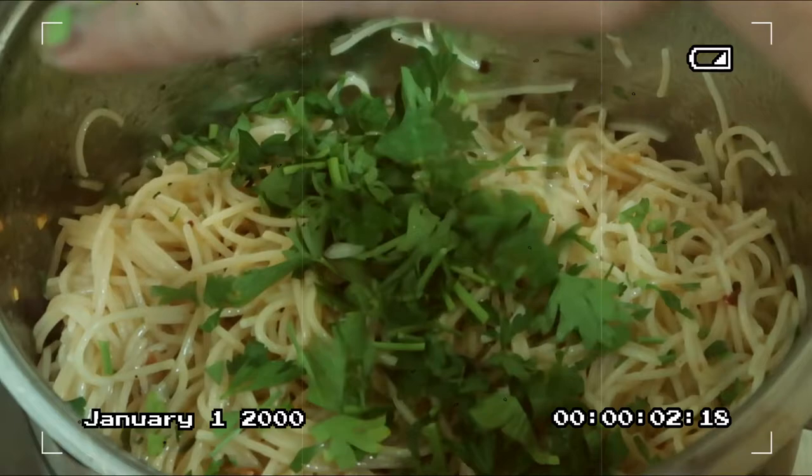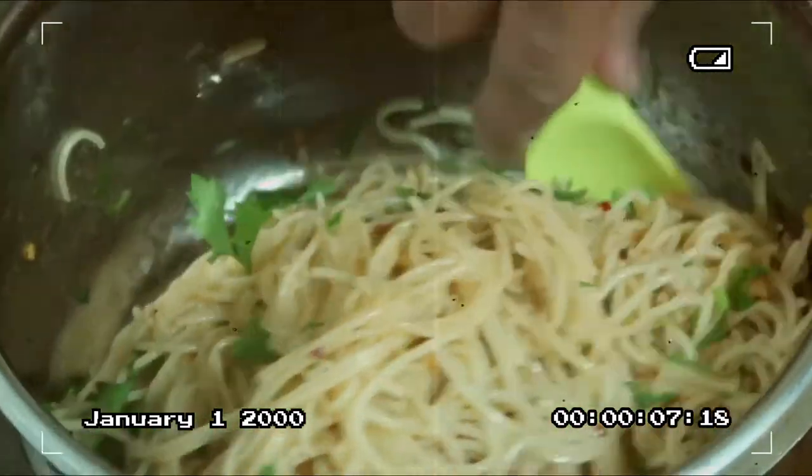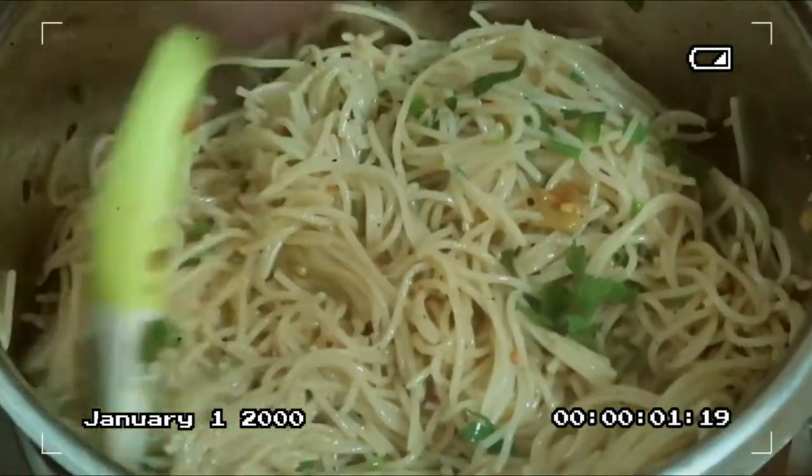Before we finish this cooking vlog, I'd like to give a shoutout to our subscribers, our coworkers, and friends who continue to support Kusina Domenico. God bless everyone! Mga kusinas, our Aglio Olio is ready!